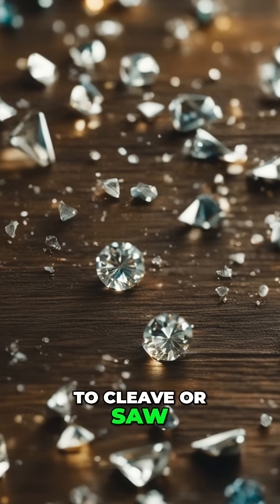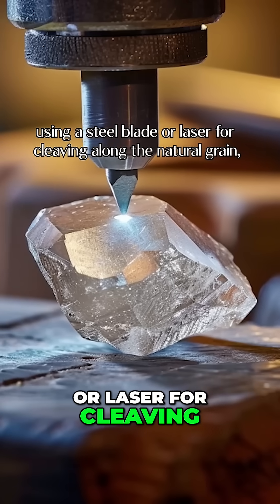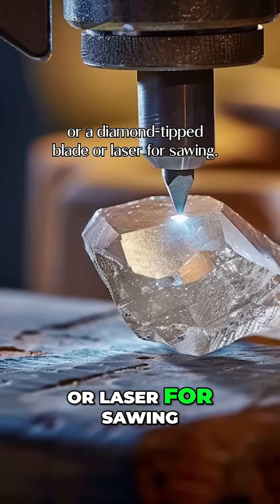The cutter then chooses to cleave or saw the diamond based on its shape and characteristics, using a steel blade or laser for cleaving along the natural grain, or a diamond-tipped blade or laser for sawing.